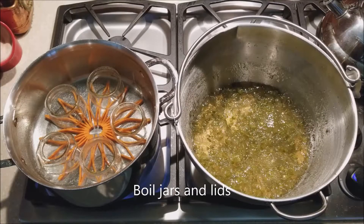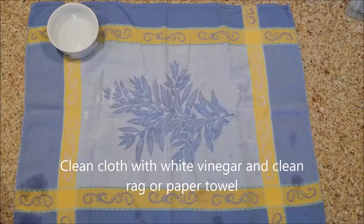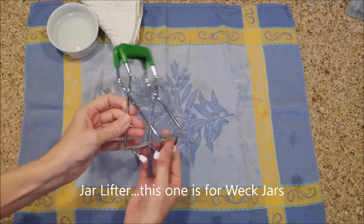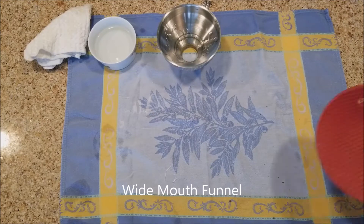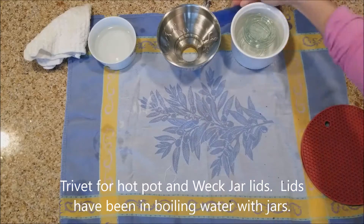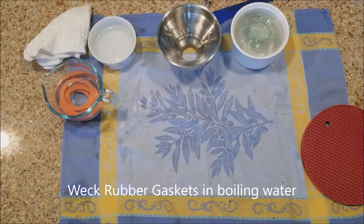Bring your jars to a boil, and while that's happening set up your canning area. Cleanliness is one of the most important things — I've washed this counter, I'm using a brand new cloth, I've washed my hands multiple times, and everything is sterile. I don't think you could be too clean in canning.